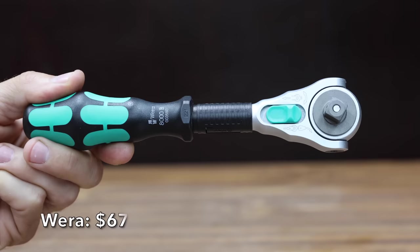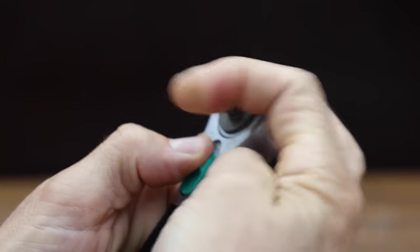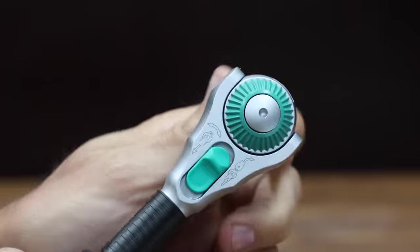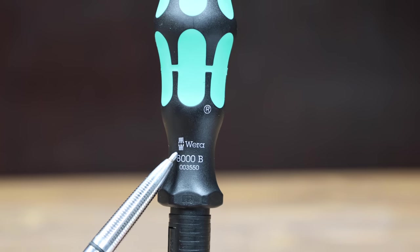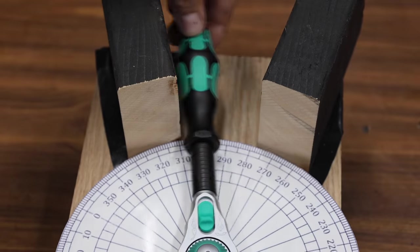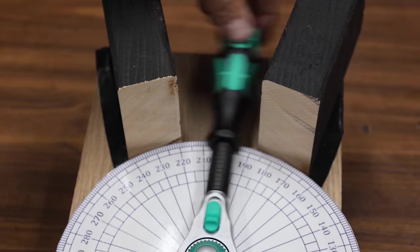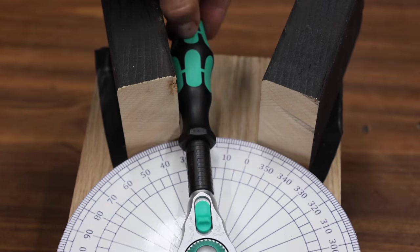At a price of $67 is this Wearer brand. The swivel head locks into five positions at 0, 15, and 90 degree points left and right. The Wearer has 72 teeth, which works out to be around a five degree arc swing, and is made in the Czech Republic. It's a lot shorter than most other brands and lighter at 312.6 grams. However, the Wearer's handle is way too bulky to work efficiently within a tight space, and that hurt its performance at 36 back-and-forth passes for one rotation.